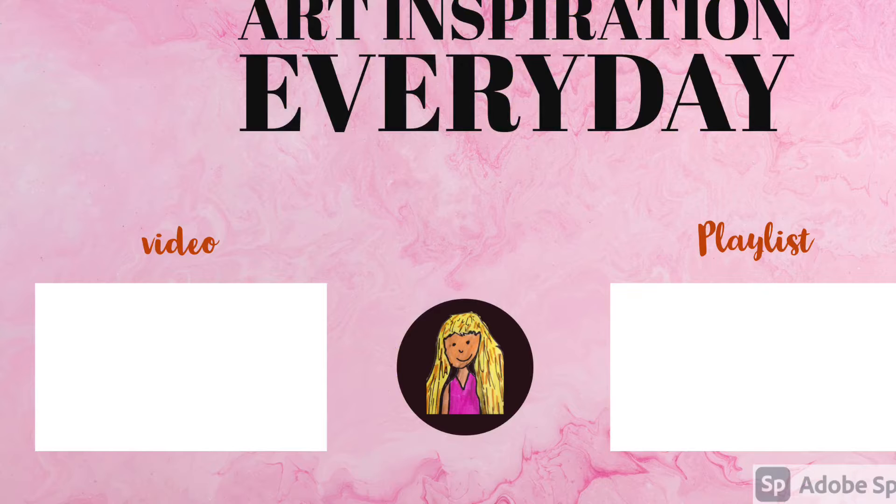Click the two videos on screen now and when you do you're going to get even more inspiration.